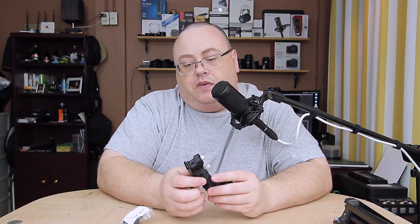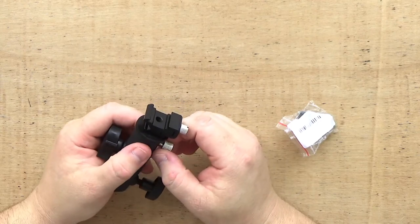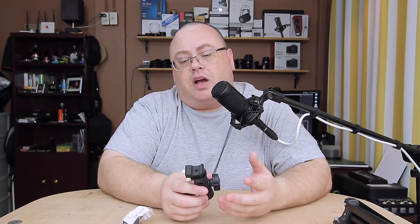Everybody's always looking for some quality brackets and stuff. There's a lot of stuff on Amazon — just got to watch for it because it's really not that great or just really expensive. I think this is one of those items that's not too expensive, priced about right, and you get pretty decent quality here.